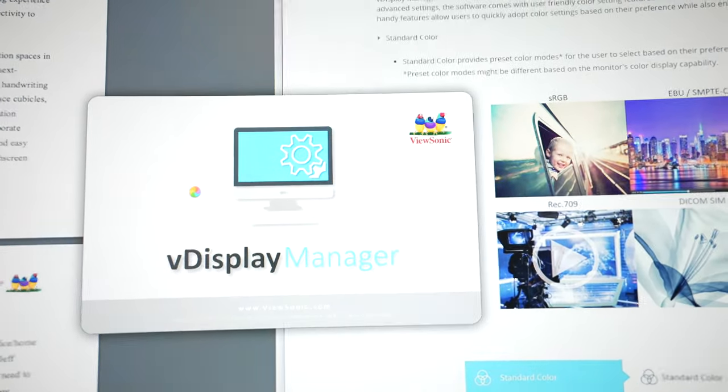I just discovered that the two USB ports can actually be used as a KVM switch, meaning you can connect two computers and control them with one keyboard and mouse. They also have this vDisplay Manager, which lets you access the entire on-screen menu from your computer, making it much easier to switch settings. Unfortunately, it doesn't seem to be working on my M1 Mac Mini — a lot of software isn't working on M1 Macs yet, and I think this is one of them. It just hangs with a spinning beach ball. ViewSonic, something to work on.